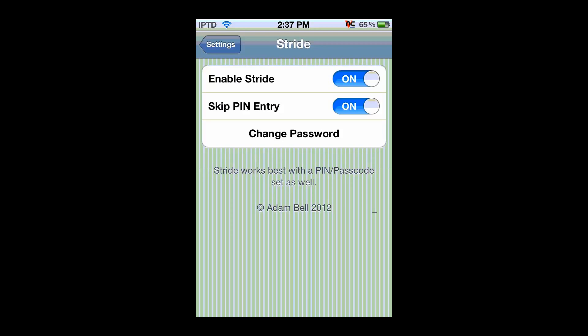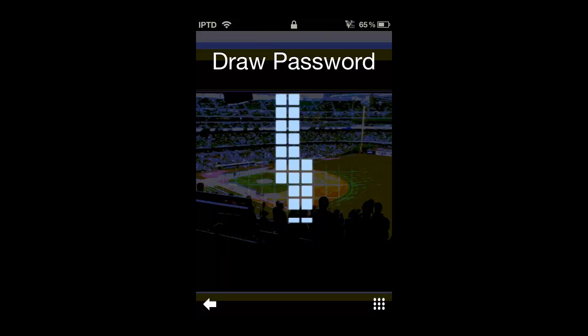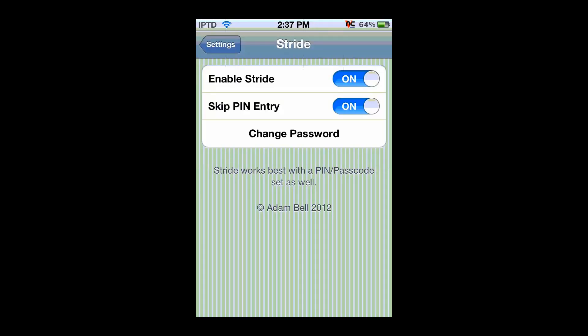Now if we lock our iPod and unlock it, just slide the locker and it'll pull up the screen. You just draw your passcode, and just like that, it unlocks your iPod.